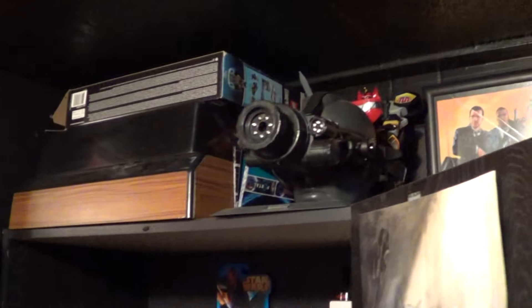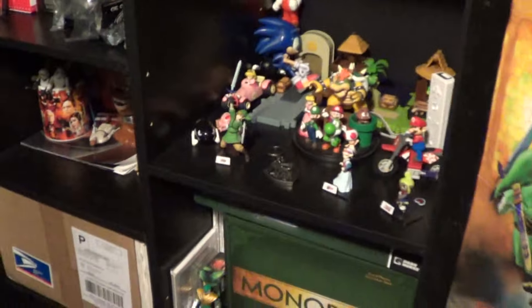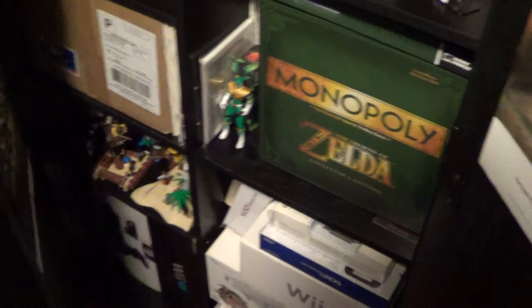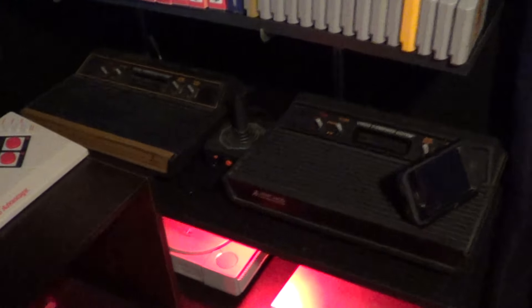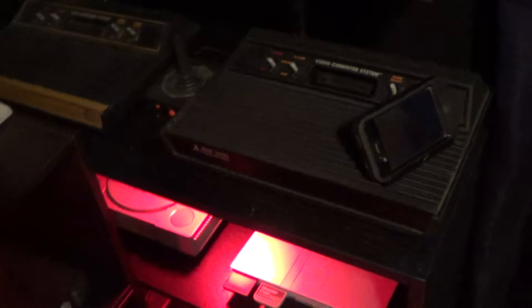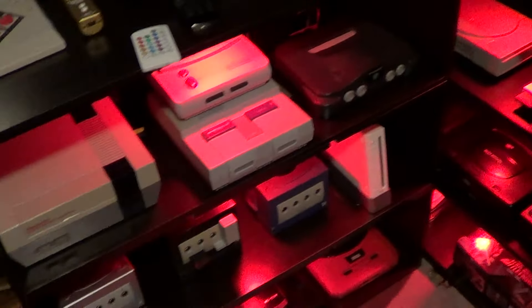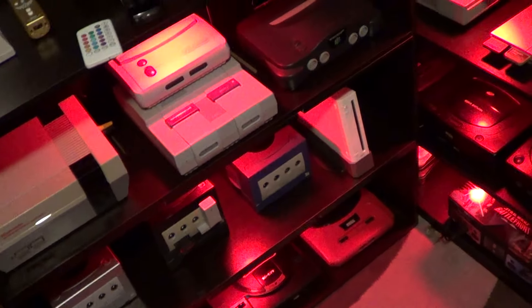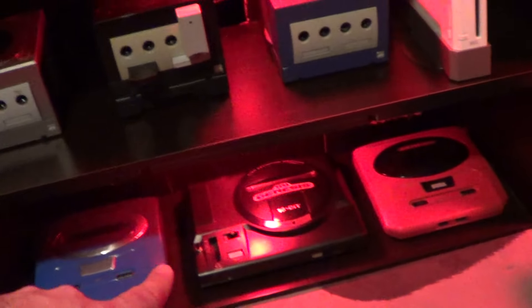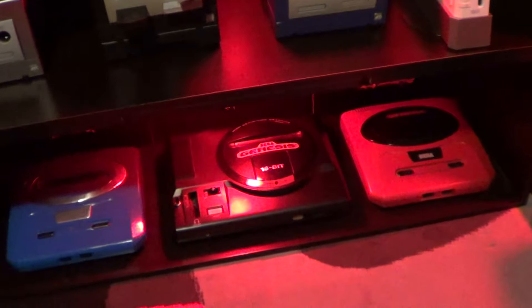There's a few more posters on the other side of the door. Up here is the Atari 2600 case and some night vision goggles from Call of Duty Modern Warfare 2. I keep my video game boxes down there. I got two Atari 2600s sitting right there, plus a plug-and-play. You can see the consoles: NES, Super NES, N64, GameCube, Wii. And down here, that's my high-definition Sega Genesis.